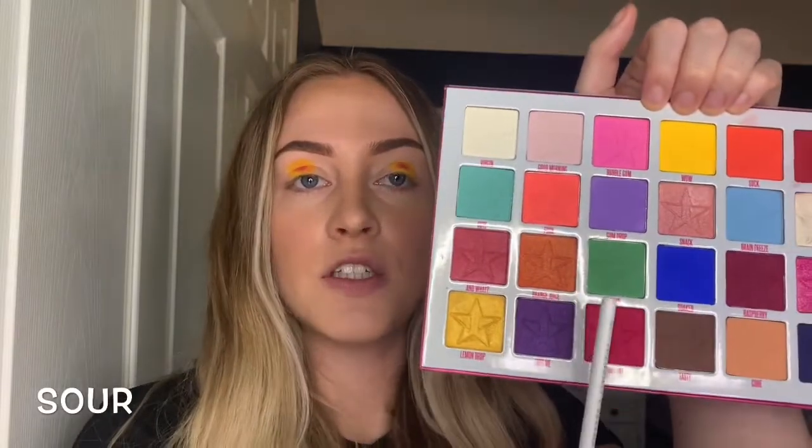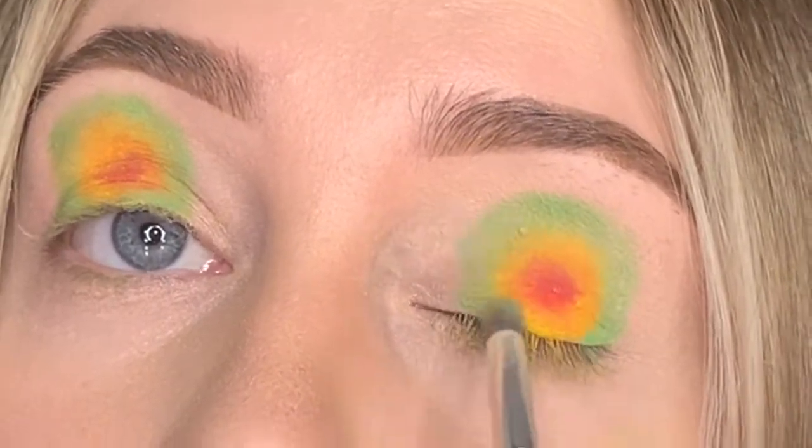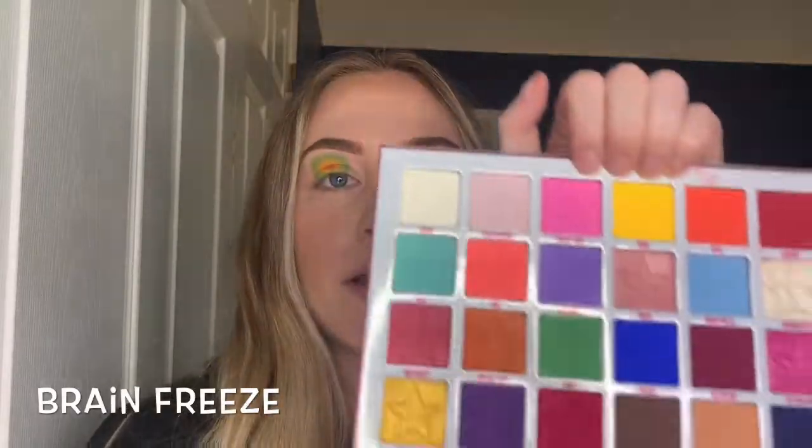Once you've cleaned off your brush, go in with the next shade — green — which is called sour, following the same steps. The next color is brain freeze, and this time you're not going to go all the way around; you're only going to go on the edges of these colors because we're going to draw out like a wing.